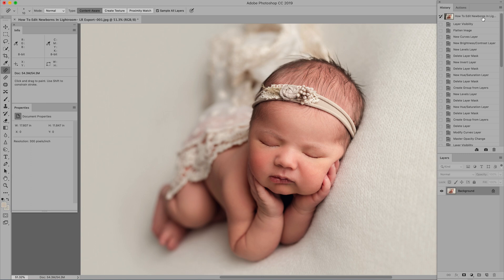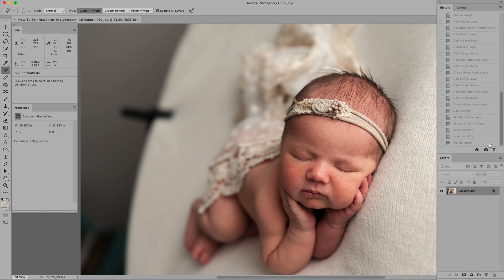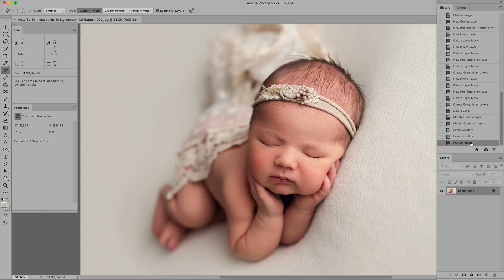Here is the final image — let's look at where we started when we brought it in from Lightroom. It looked good, but it needed the polish, and here is that polish. I hope you find this useful. I'll put all the links I mentioned in the description. If you have questions, I went through a lot and pretty fast, so feel free to comment. Please like and subscribe for more — thank you!